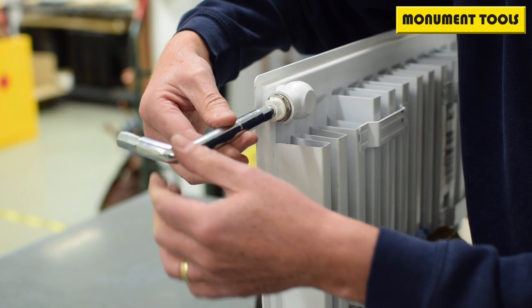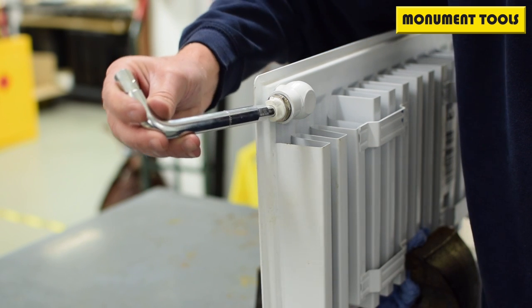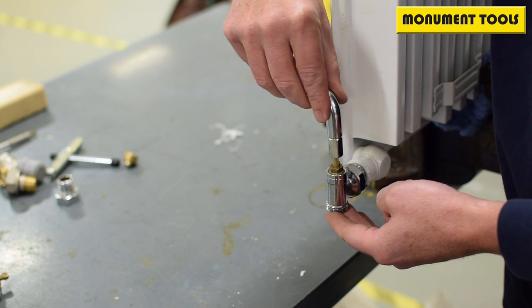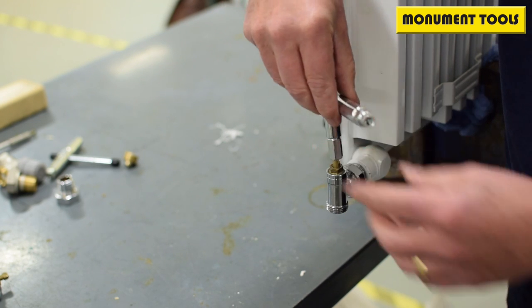Here we have the air release fitting, here we have the lock shield, adjusting the lug.